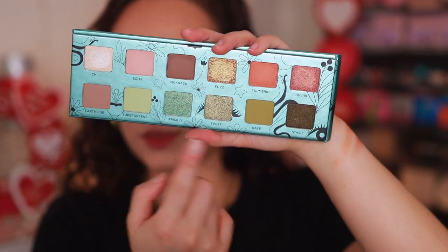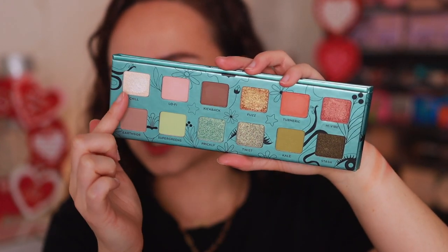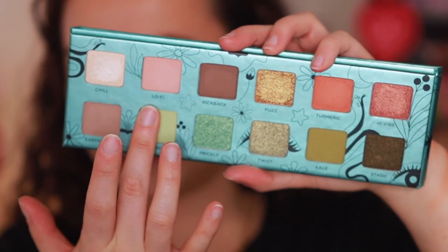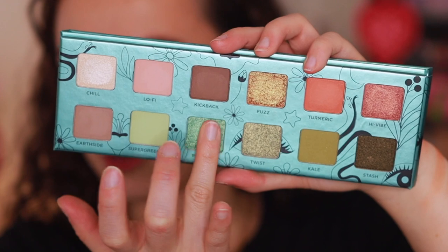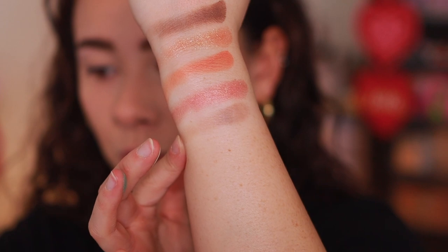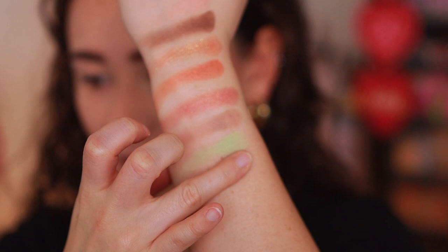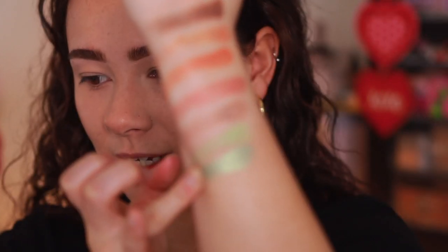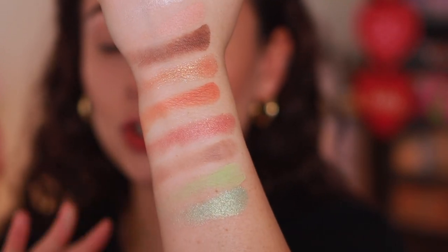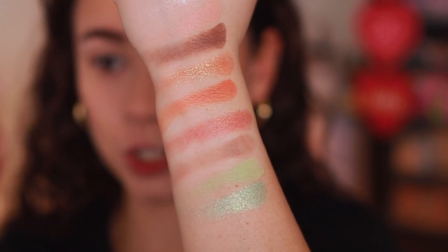Let's get into the bottom row — the greener tones. I like how they organized this: a very wearable warm top row, and then the greens for something more adventurous. Earthside is a cool light matte brown. Super Greens is a soft mint green matte — excited to play with that. And Prickly is a minty green-blue metallic base with light blue pearls. These are swatching softer — they don't seem to lack in pigmentation, but they have a softer look and finish.